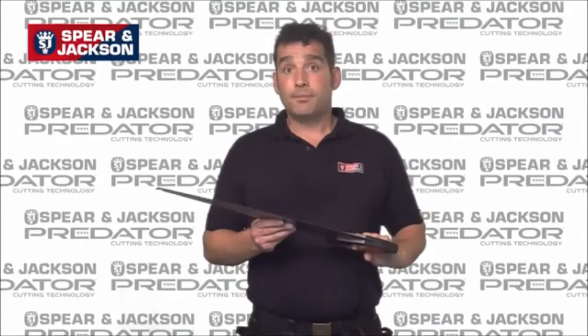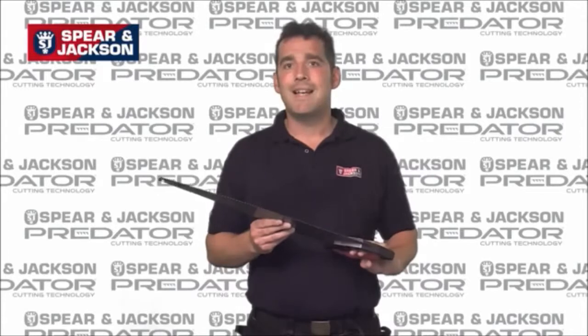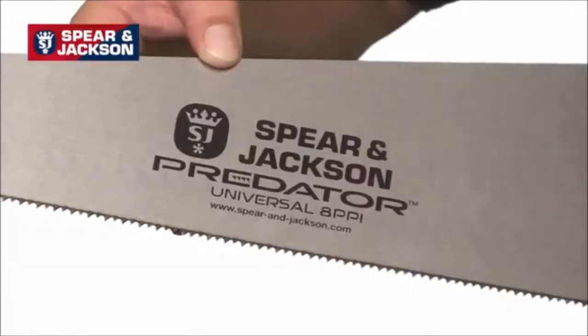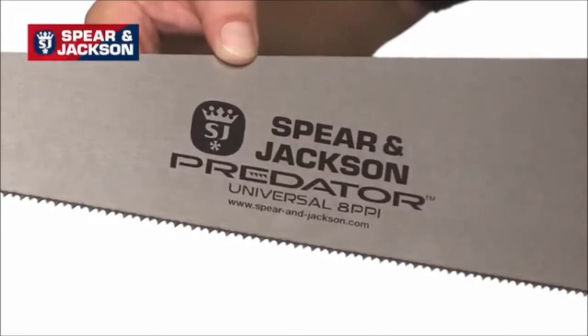Spear & Jackson have invested in the latest manufacturing technology to produce the most precise and accurate cross ground teeth for a clean, smooth and rapid cutting action. The teeth are then heat treated or hard pointed to promote durability and long life.